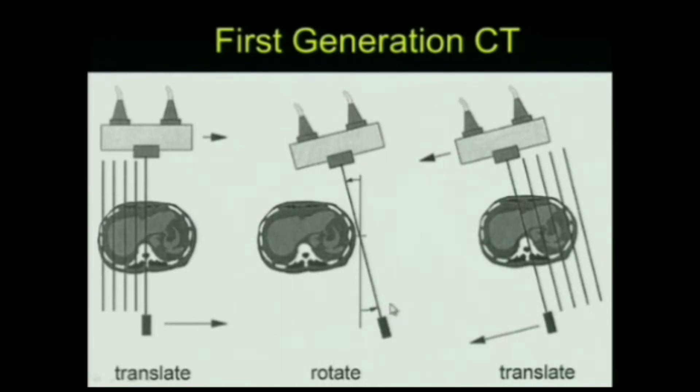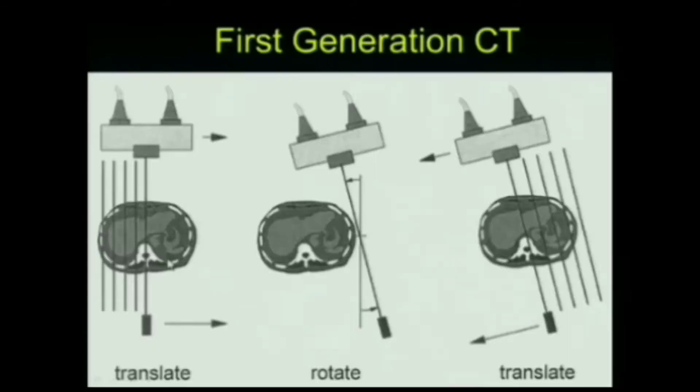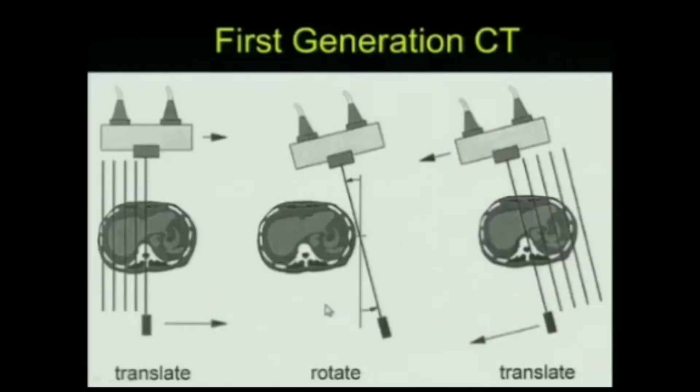This is like those simple back projection images, but it takes forever — 4.5 minutes to scan one slice, acquiring only 160 rays per slice at one degree apart, with reconstruction taking about a minute and a half. The process was: translate to acquire each line, rotate, then start all over again. Interestingly, Hounsfield had a detector sitting below in the z-direction, so the first scanner was effectively a two-row multi-row detector scanner.